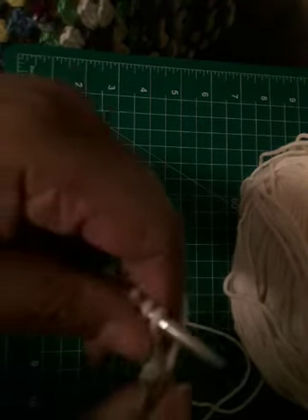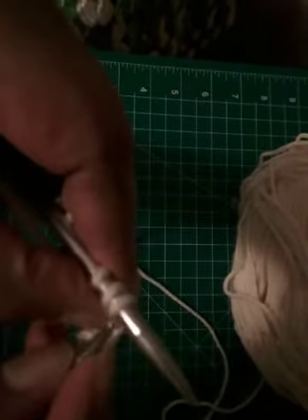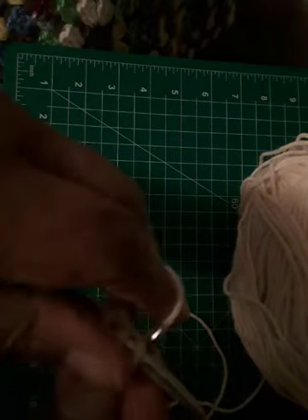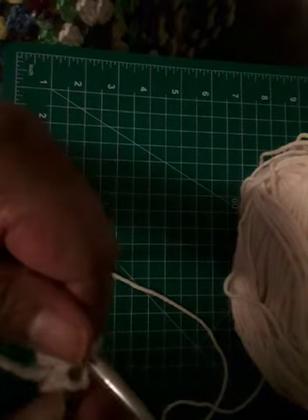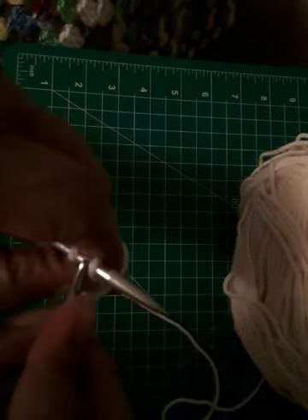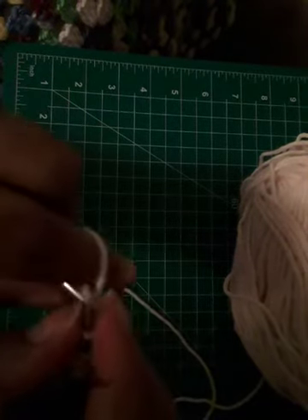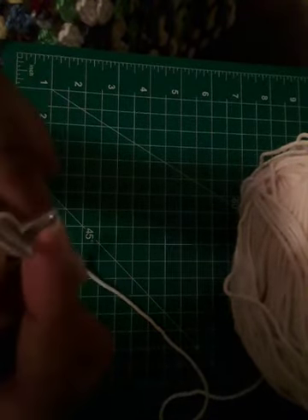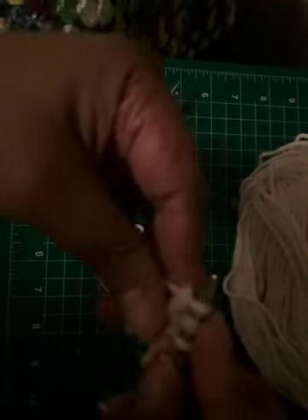The stitch has two legs: this one facing you and the one on the back. For the knit stitch, you go in through the right leg, put the yarn over, scoop up, and take the stitch off. Put the needle through the right leg, scoop up and through, take the stitch off. Put the needle through the right leg — scoop up and take the stitch off.